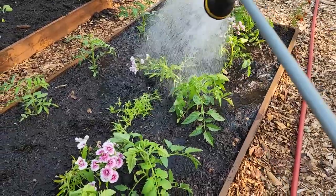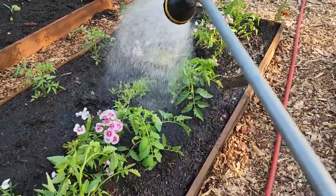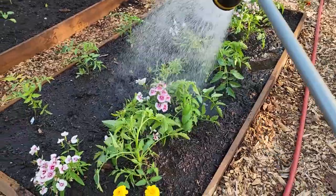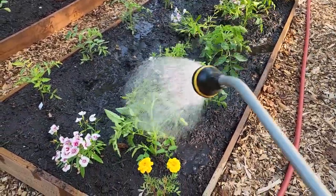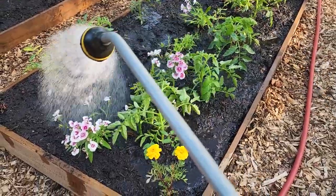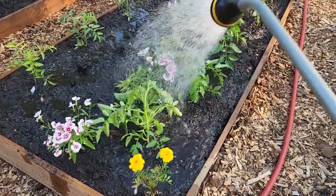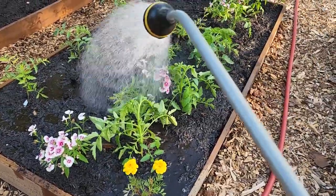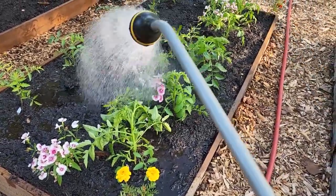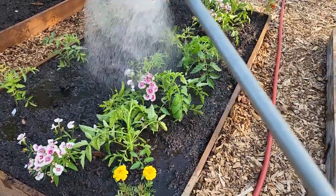Well, I got all ready for the rain and it didn't happen. The clouds burst open into sunshine just before it got to us. So everything's going to have to get a really good watering this morning — I'm out here bright and early with the sunrise. Got to take care of them babies.